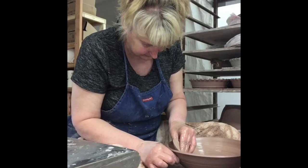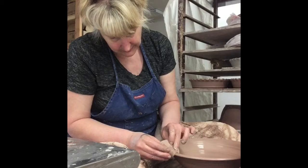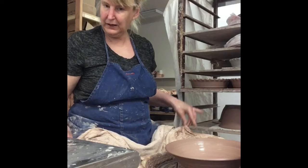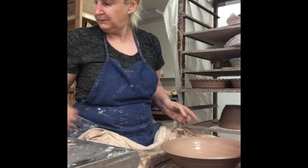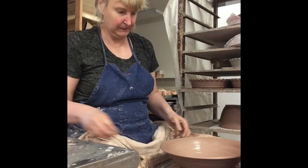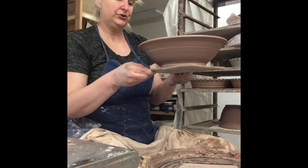Here's that little lip — I'm just going to give it a little press. I really like a nice little lip. I'm going to run this sponge across this. Not bad, not bad at all. I'm going to pull it out of the bat system I told you about last time. I throw on double-tempered masonite bats that my husband cut out for me. Cut off the bowl with the cutting wire. So there's our bowl — there's the inside of it. Looks very much like the one that I just showed you. And it will shrink about 12% during all the firings.